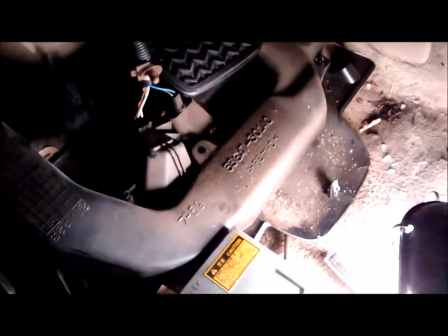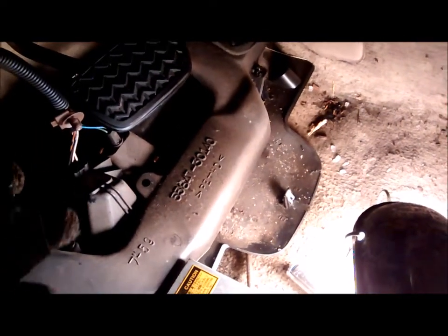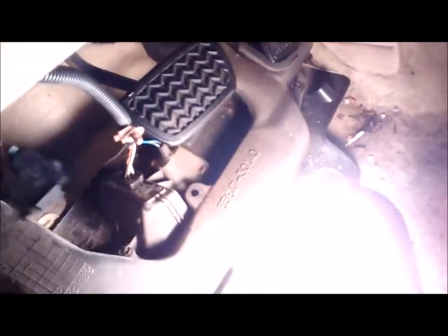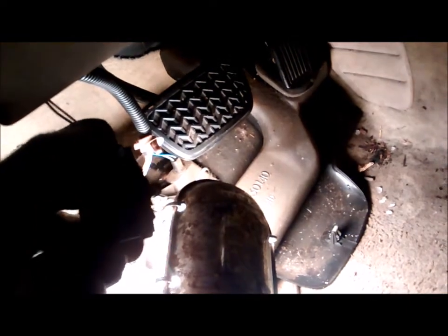This is the piece that connects here that you have to remove. Just squeeze these tabs here on the back — squeeze them together and it pops out.